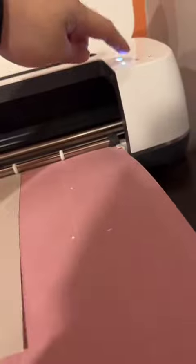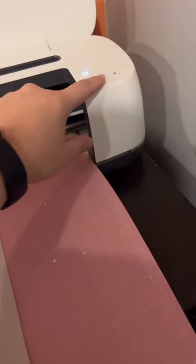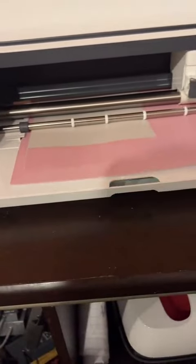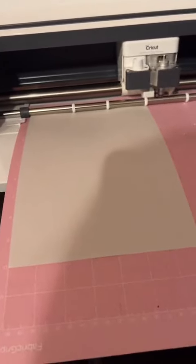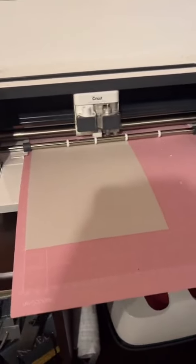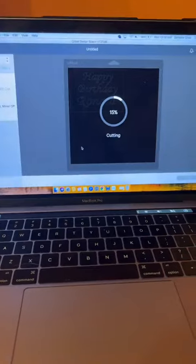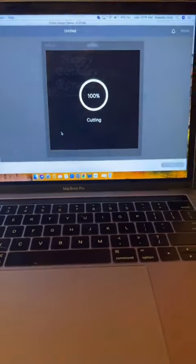Unfortunately, my Cricut needs to be calibrated, so it did end up cutting off center. What I did was make sure both sides were even. Here my Cricut is cutting, and you can see that the Cricut first reads the mat, and then it starts cutting the area that you insert your design into. As it's cutting, you can see the progress that shows up on the screen — it tells you what percent progress it's at. Oh no! My O in Ronald cut off center.